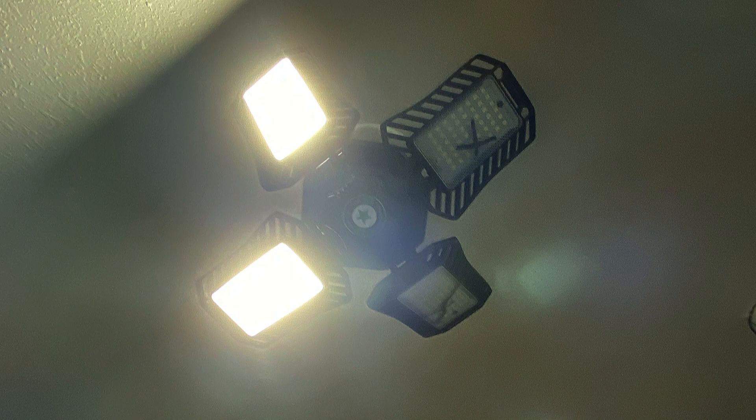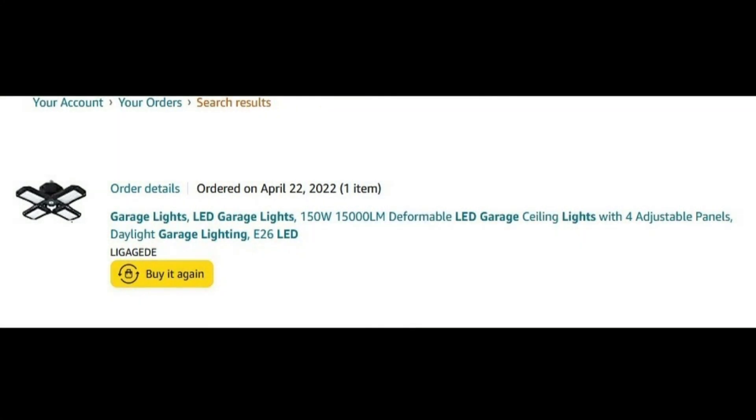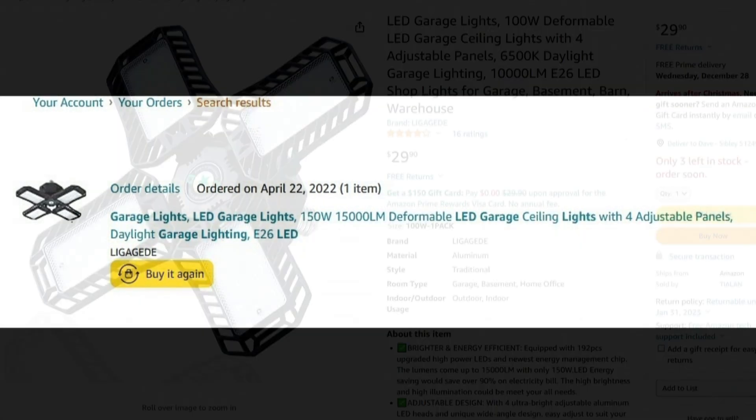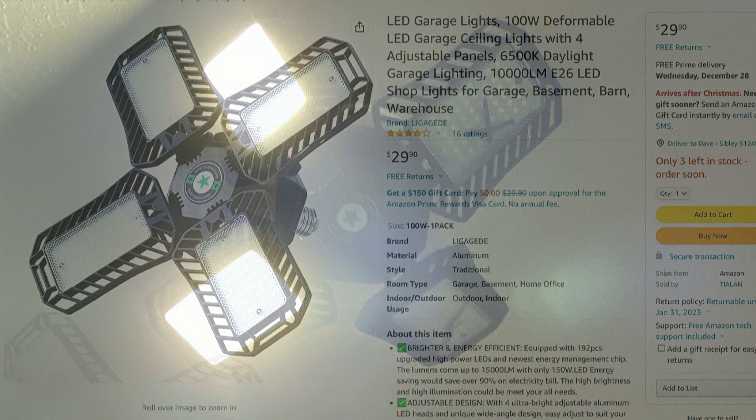Hello folks. Why purchase these panel lights and expect them to last, especially when I paid 29 bucks for them just this year on April 22nd — eight months ago? Unfortunately they have begun failing. In this case, two LED panels failed on one unit and on the other one LED failed, so I decided to take them apart and see if I could fix them.